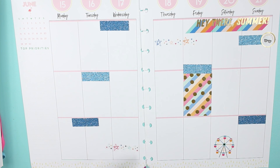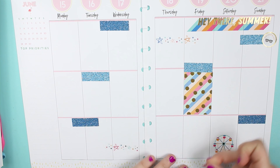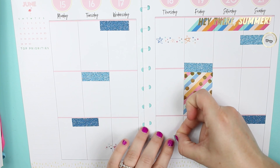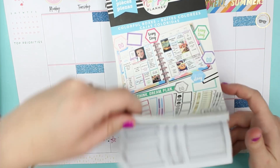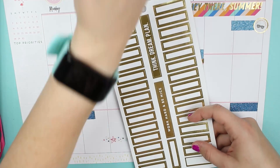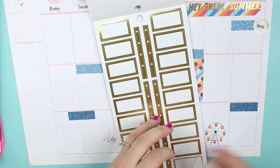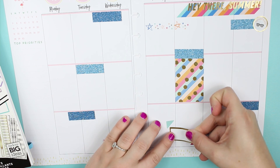I'm going to lay these down first, putting that there. Then I'm actually going to go into the box and place a gold quarter box — should fit. Perfect.